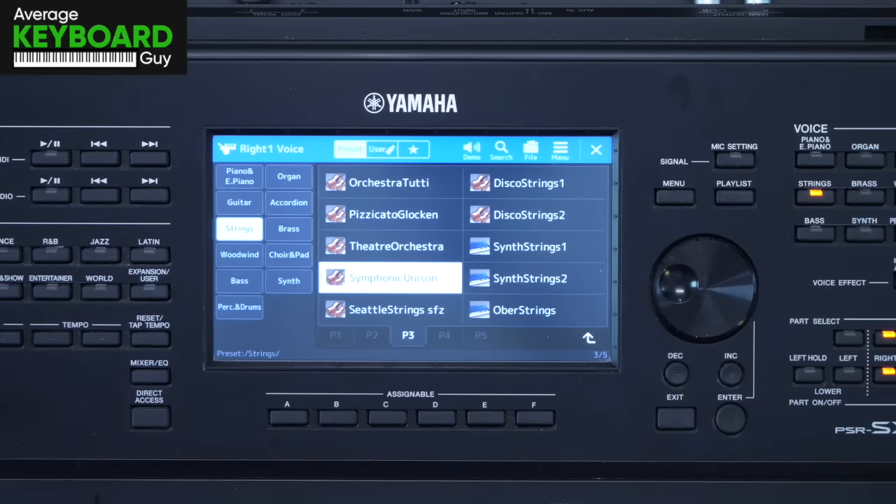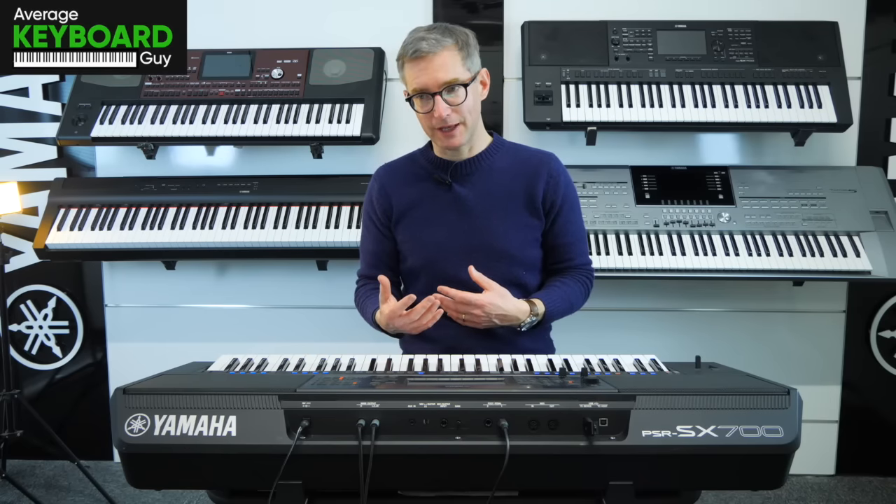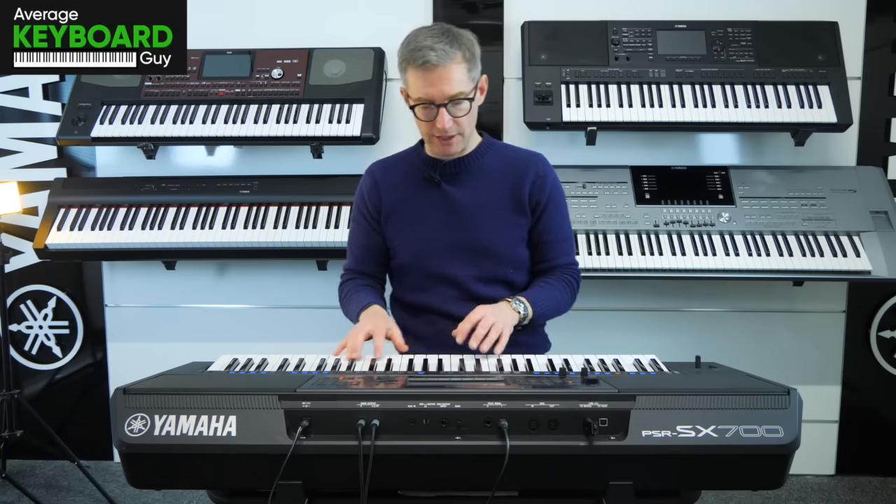Symphonic Unison. With this one we can hear, like a symphony orchestra, lots of brass in there as well.